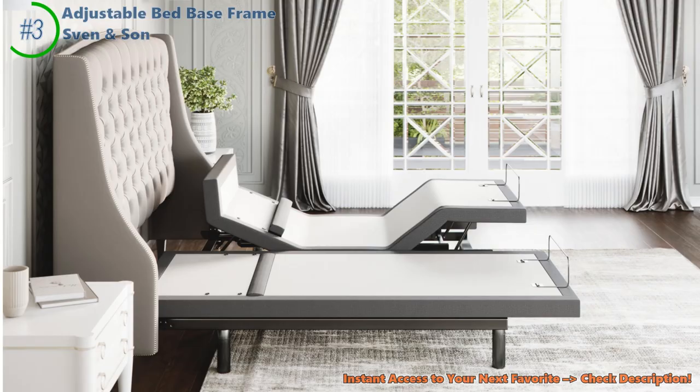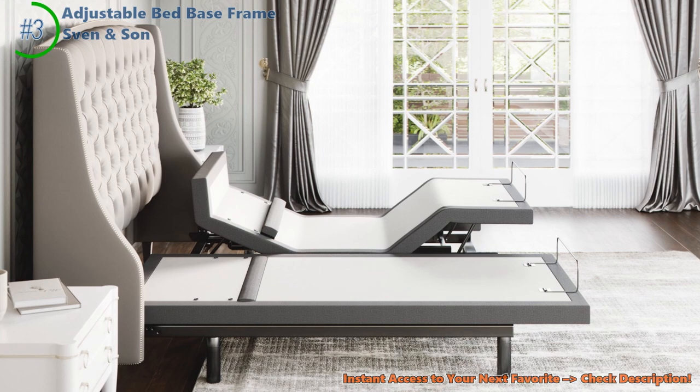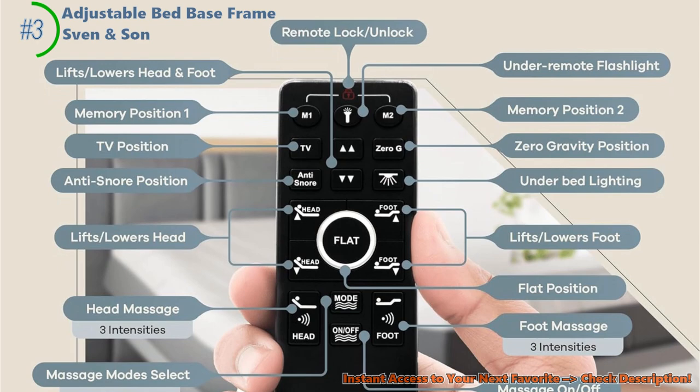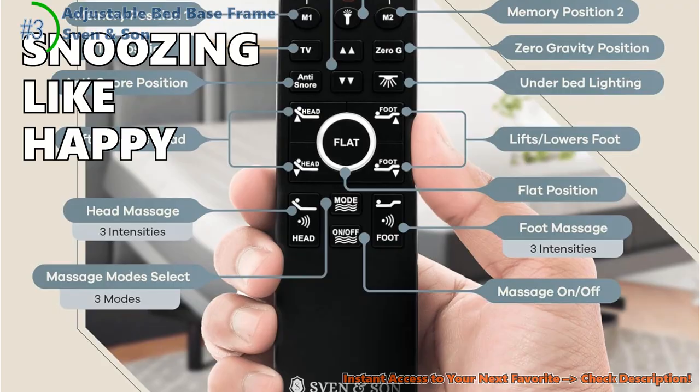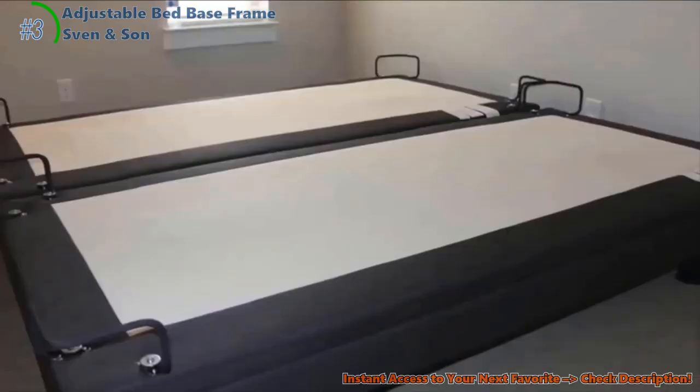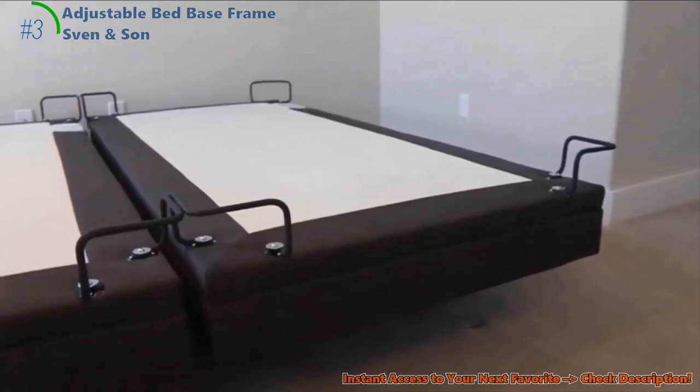For the tech wizards who love their gadgets, this bed is a treasure chest. Lights underneath mean no more bumping into things in the dark, plus USB ports to keep your phone full of juice — it's like your bed is part of your tech crew. People are mostly giving thumbs up; sure, a few wish the remote was cooler, but most are snoozing like happy babies. Is the Sven & Son the superhero bed of your dreams? With its space-like comfort, back-hugging support, and nifty tech treats, it might just be the sidekick you need for your nighttime adventures.